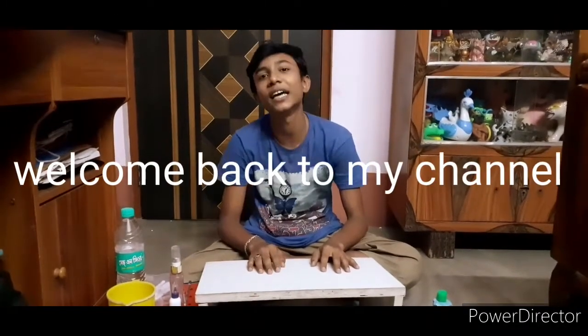Hi friends! Welcome back to my channel! If you want to subscribe, please like and click on the subscribe button. Don't forget to subscribe to the channel. Let's start the video.